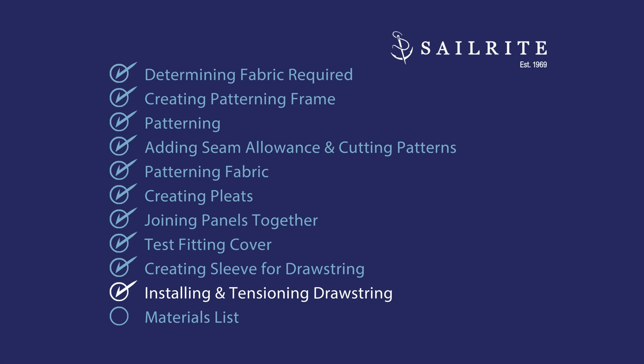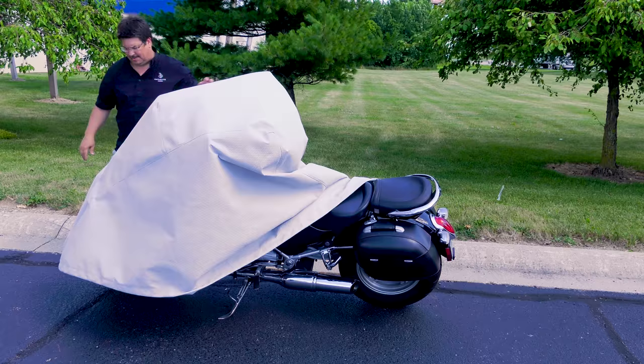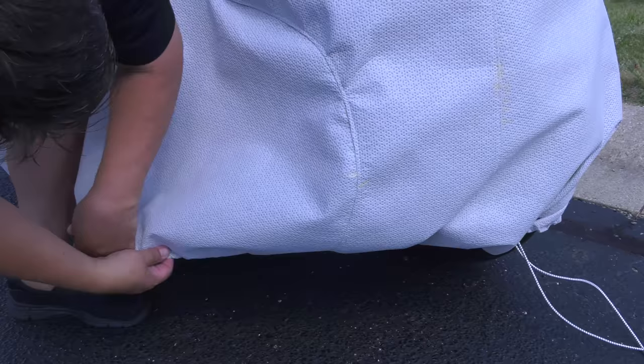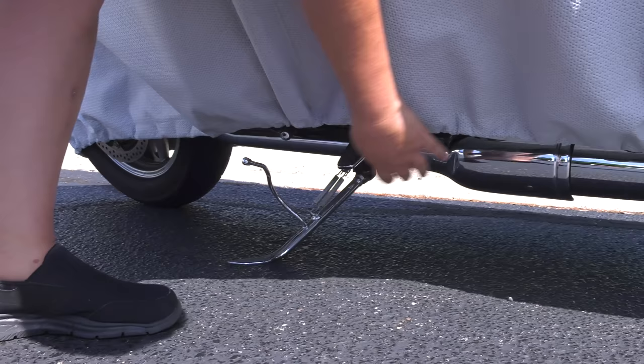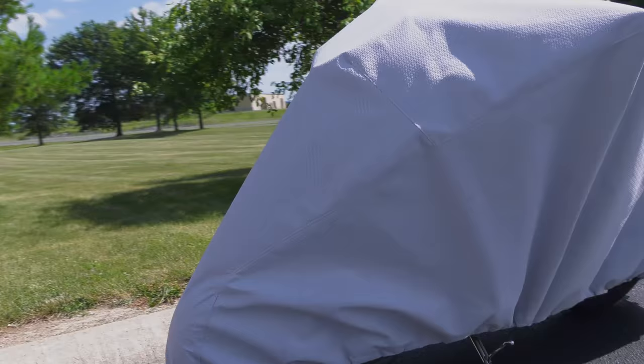We'll place the cover on the motorcycle and tension up our sleeve at the bottom edge with the shock cord. Using the barrel lock closure, we pull out the excess shock cord until we're happy with how the bottom edge is fitting around the motorcycle. As you pull the cord out of the sleeve, distribute the gather around the perimeter of the cover. We pull out quite a bit of shock cord for a nice firm and tight fit. After it's in the position we like, we can cut off the excess shock cord. The motorcycle cover is now complete.